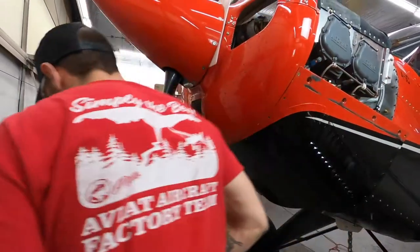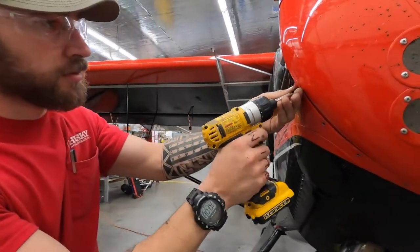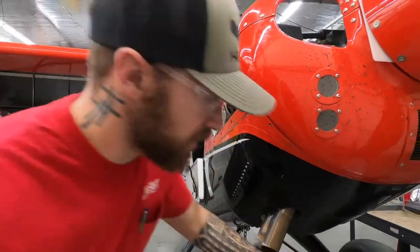One in the back and one in the front. Especially if you're doing this by yourself, it helps — better if you have two people.